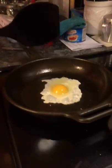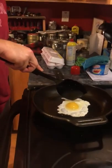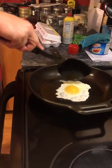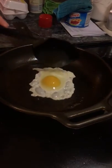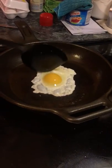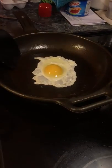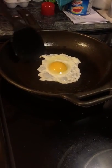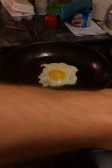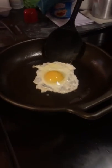One thing about cast iron is, before you go to flip, you want to make sure that it's cooked really well on the other side — that's what keeps it from sticking. So I'm just gonna keep scoring the top a little bit. See how it's starting to cook? You're seeing little bubbles in there — it's already starting to give away from the cast iron skillet.